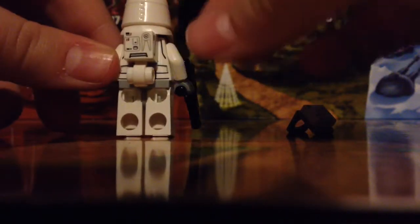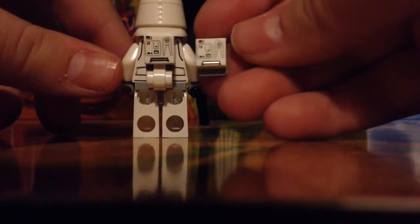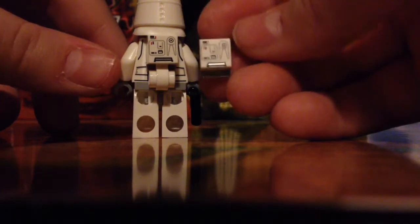And the thing with this is, it comes with this unique studded piece that I don't think I've seen before — it comes with two. And I think that is just really cool. That could be useful for making things.